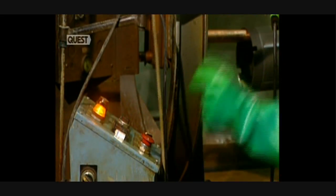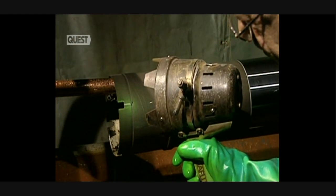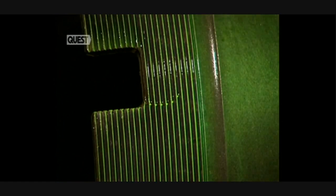A visual inspection is not enough. Cracks can be detected by magnetic particle concentration. They magnetise the part and any cracks will become visible under ultraviolet light.